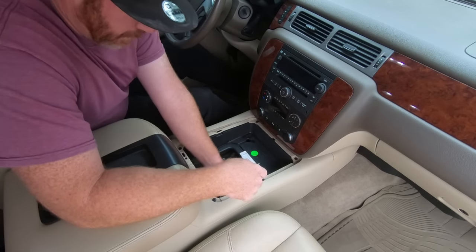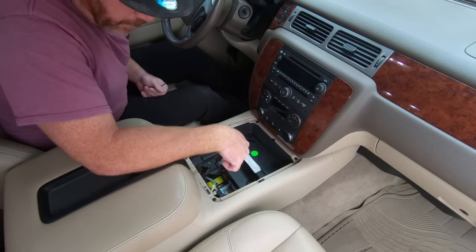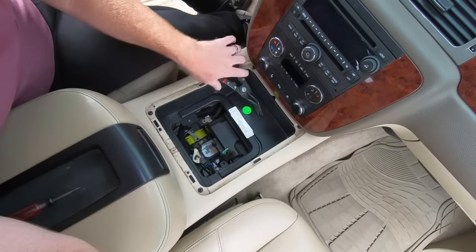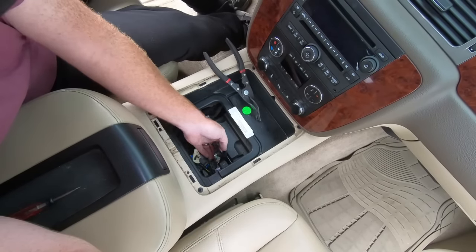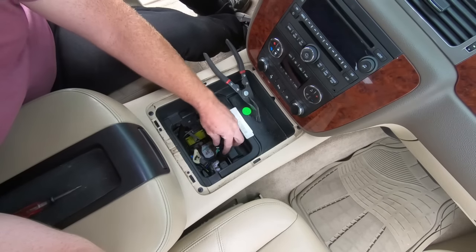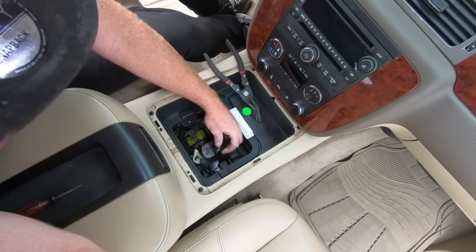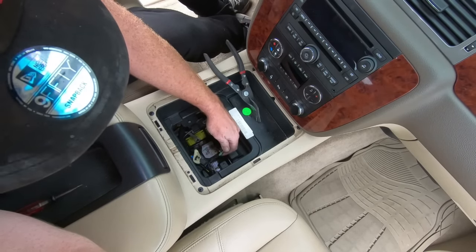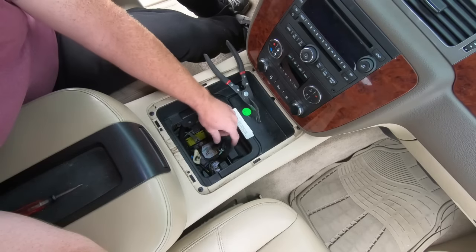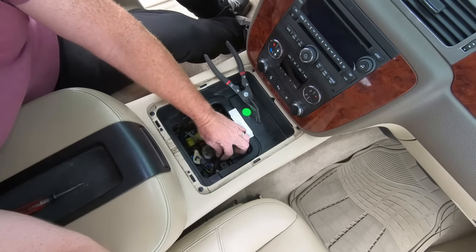I'm going to have to go grab something else to push it out of there, but I'll move the camera where you guys can see it a little better. So this is the piece we're looking for and it clips in here. I used my panel remover tools to get that. So this right here are the wires that we want to tap into — there's a green, a light green, and then I believe it's kind of a bluish color and a light blue. So those are the ones that we're wanting to tap into.